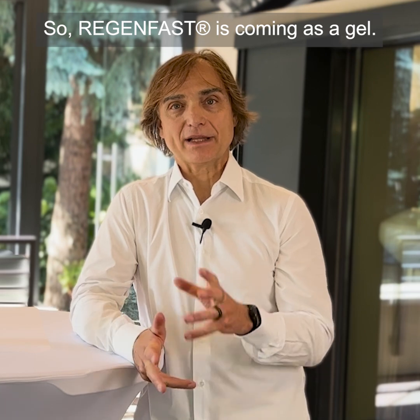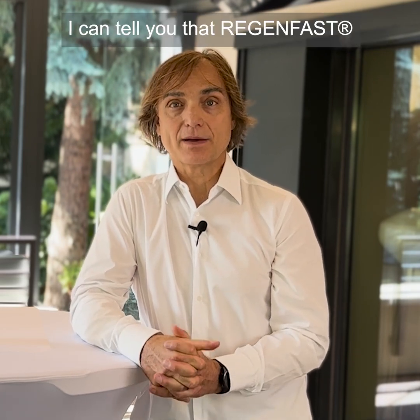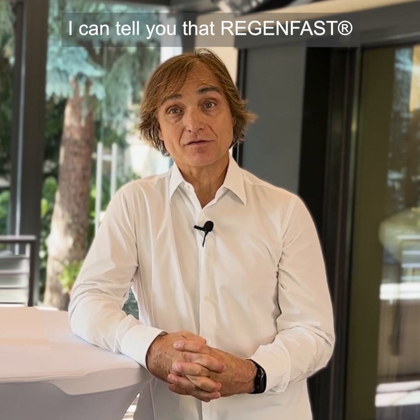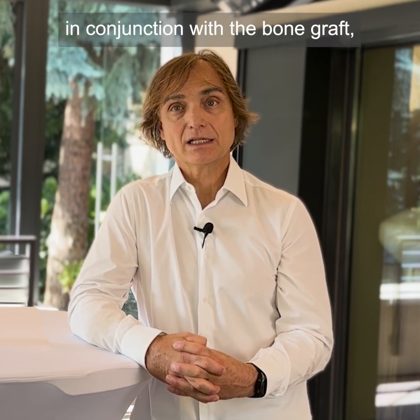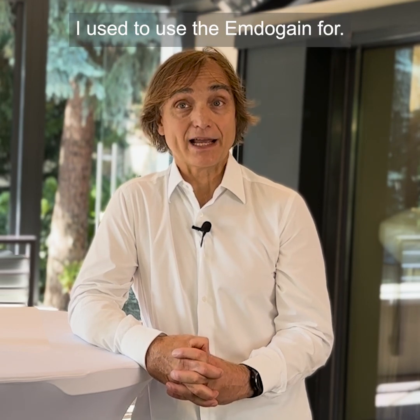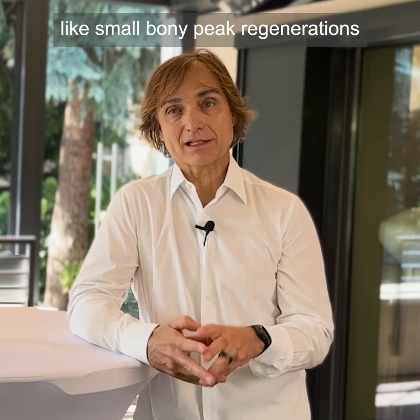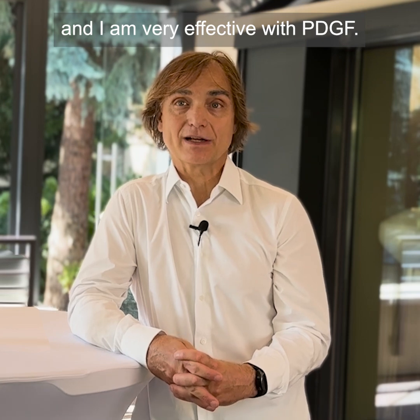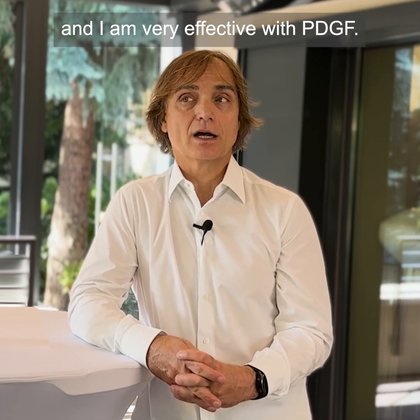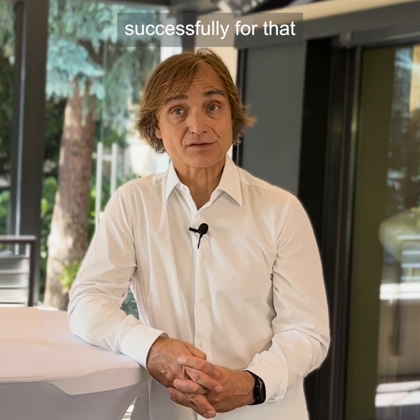Regenfast comes as a gel. If I compare it to, for example, Emdogain, I can tell you that Regenfast can be utilized very efficiently in conjunction with the bone graft, but also in conjunction with the soft tissue graft, which I normally used Emdogain for. And for small periodontal regeneration — like small bony peak regenerations — I was and am very effective with PDGF. I also used to utilize Emdogain successfully for that.